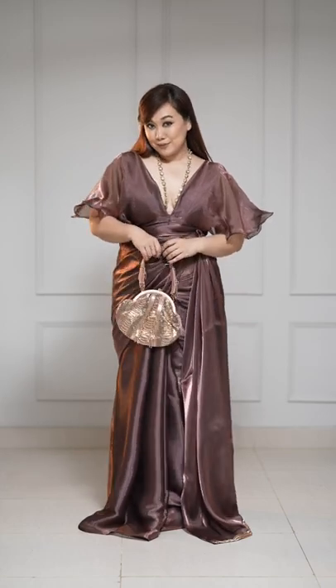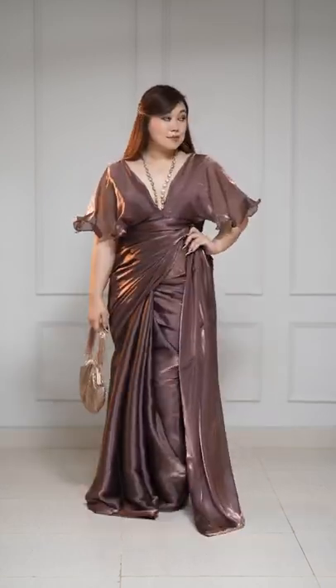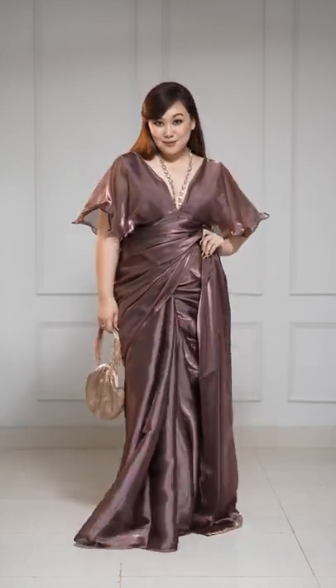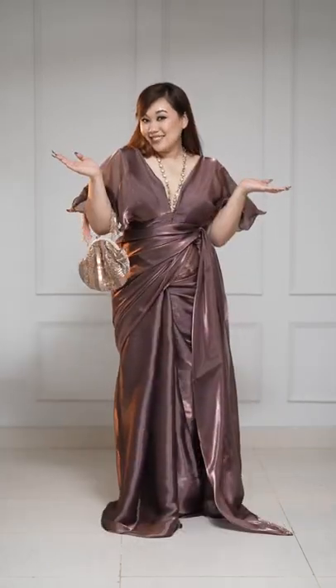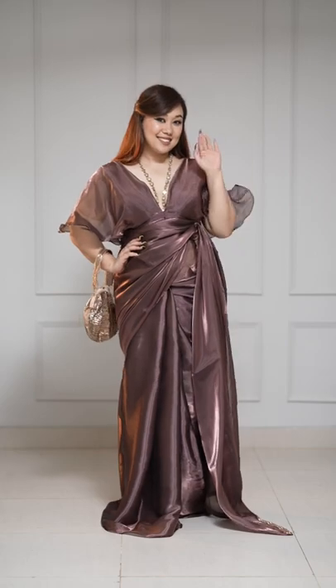I add a stone necklace, a glam bag and that is it. It looks so stunning. It looks like a gown and because of the blouse you can actually wear it just without the pallu. I think it looks lovely so make sure to try it and tag me if you do.